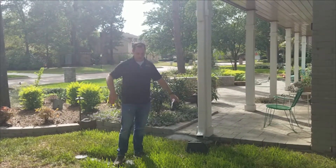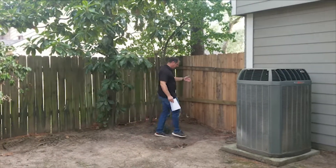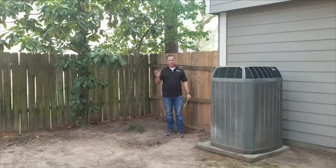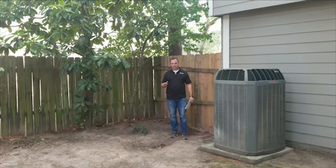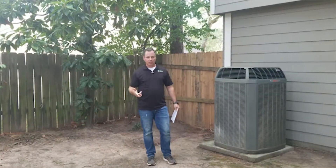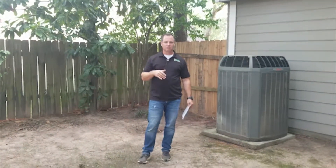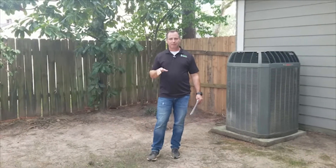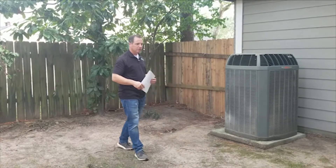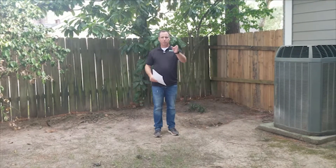Now we're in the backyard, so we're going to continue the drain line to the back. Hopefully you've already assessed where the drain line needs to go. At this point you're using your best estimate as to what the low points are. When we actually shoot the elevations our team will be able to say yes, you did a good job, or no, we need to make some adjustments. As long as there's not a significant increase in pipe, we're all good. I'm going to run a drain line into the backyard and I've got multiple gutter tie-outs.